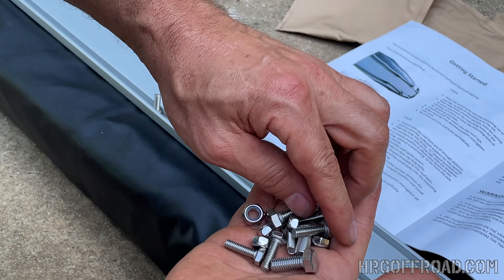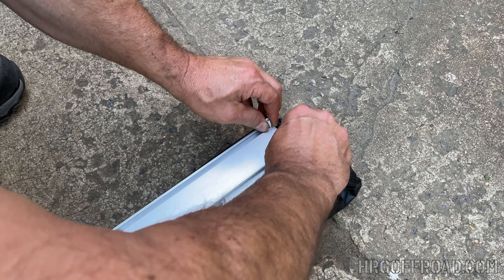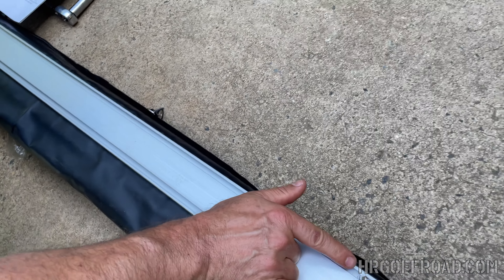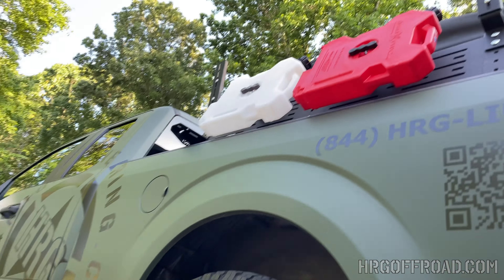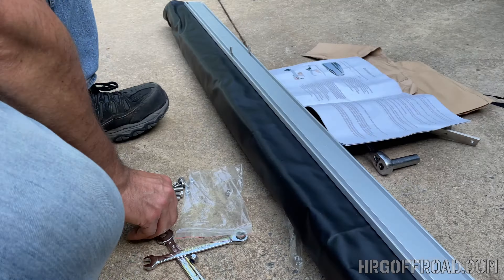We visually estimate where these are going to end up. We only need four — two on each side — so we'll slide those over. Next, the nuts go on here and we'll through-bolt right onto our brackets. Though I see a problem already.